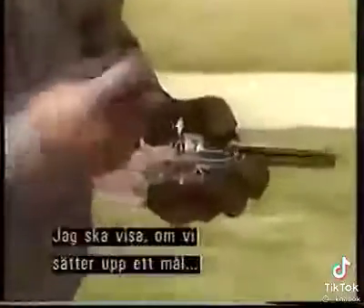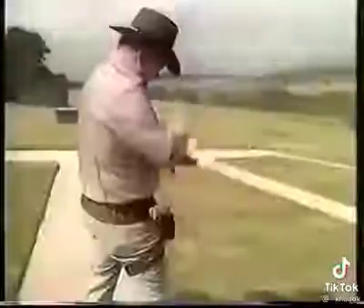Let me show you my own way with a target that is indeed out of the holster. Let me set this target up. I'll shoot about eight feet away because I'm shooting blanks now. Here we go.